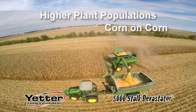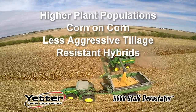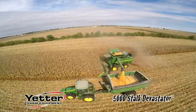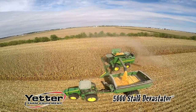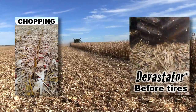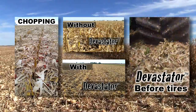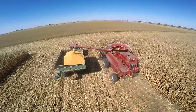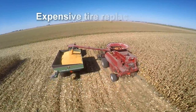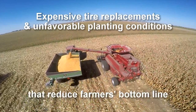Higher plant populations, corn on corn, less aggressive tillage, and resistant hybrids cause residue-related issues during and in the months after harvest. Hybrids make way for aggressive corn stalks that damage combine and tractor tires and leave fields covered in tough residue that resists decomposition all the way until spring. For corn growers, this means expensive tire replacements and unfavorable planting conditions that reduce farmers' bottom line.